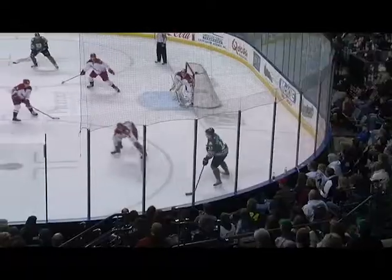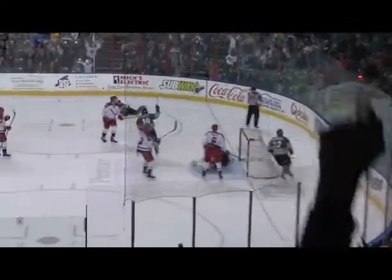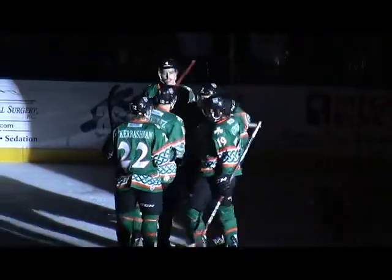On Saturday, you guys wore those awesome specialty jerseys for St. Patrick's Day. You scored the first goal — the first power play goal, I believe — and you are second in power play points for defensemen. Talk about how strong you have been on the power play this year. It's pretty easy when you play with good guys like Schultze and Cody. They're just giving it right on the perfect tape, and you just need to put it in. I need to give credit to them.